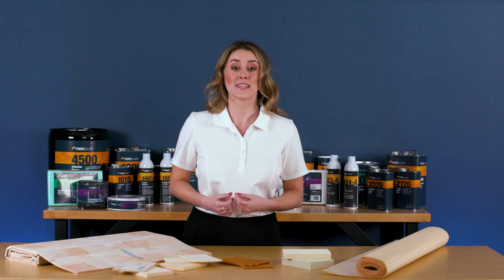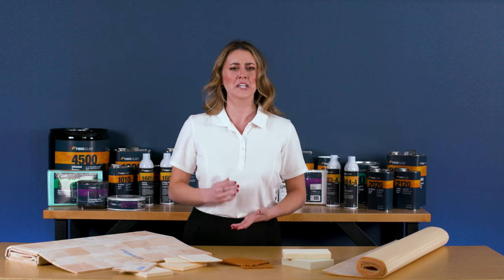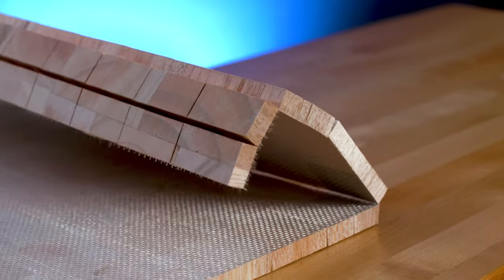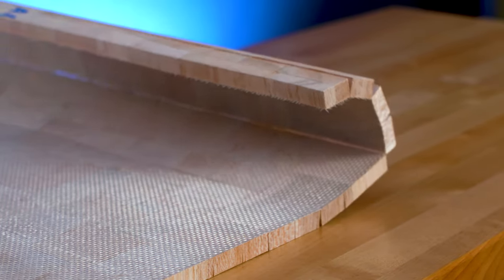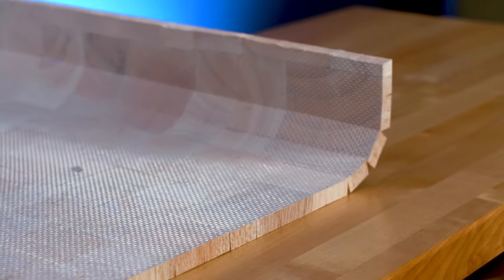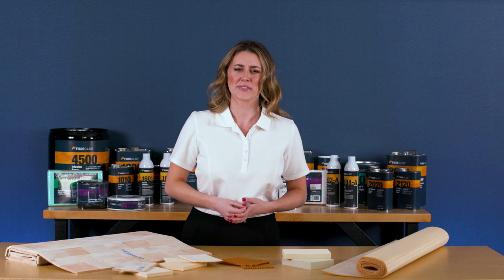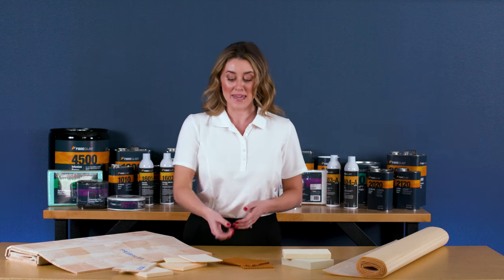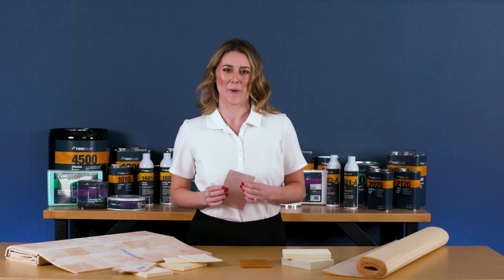Parts made with Sandwich Core materials achieve a much higher flexural strength than using solid laminates alone. Sandwich Core materials also build thickness into any composite part, which in turn builds stiffness. Let's take a closer look at each of our Sandwich Core categories, beginning with Nomex honeycomb.